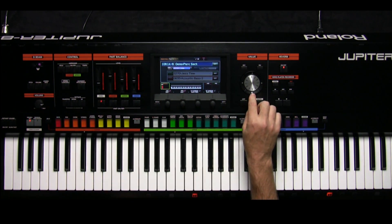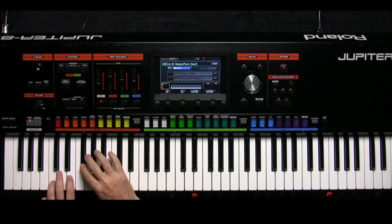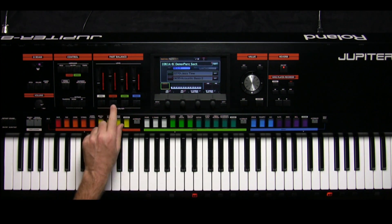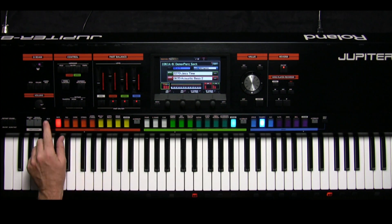Now let's select and play an acoustic kit. Let's turn off the percussion part for a minute and turn on the other parts of the registration. I want to split the upper and lower live sets and play a little bit.